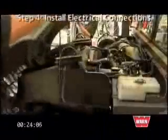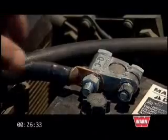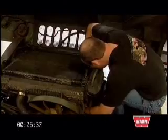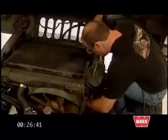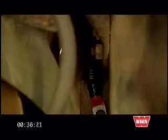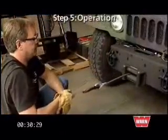Once you've installed the winch kit, you're ready to attach the power cables to the Humvee's power source. Remember to first disconnect your battery before attaching the cables to the starter. After you've disconnected the battery, attach the kit's wiring harness to the vehicle's power source. Route the power and ground cables along the inside of the vehicle frame to the starter and bolt in place. Once installed, verify that it's running properly.